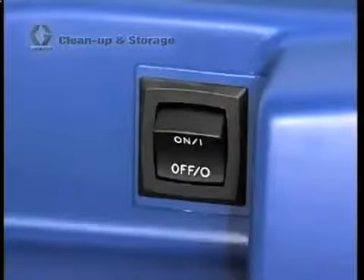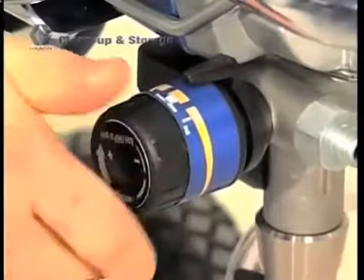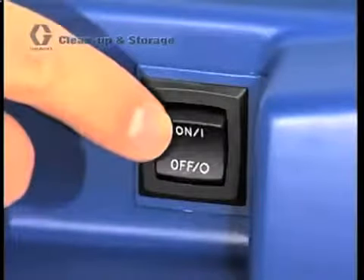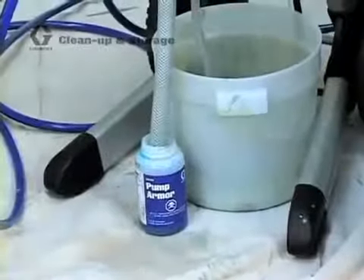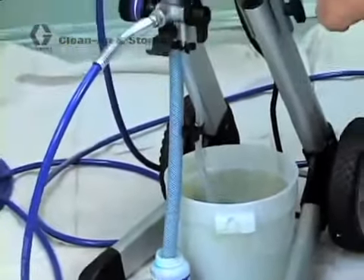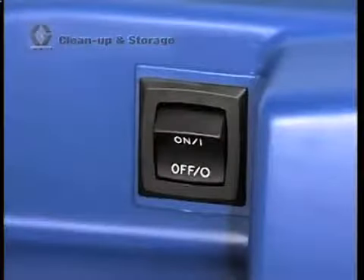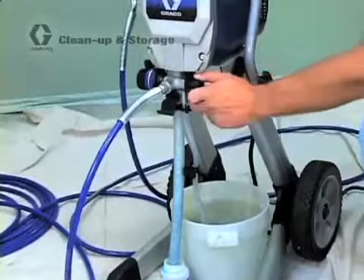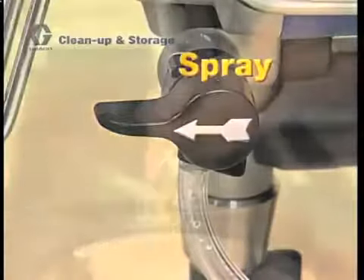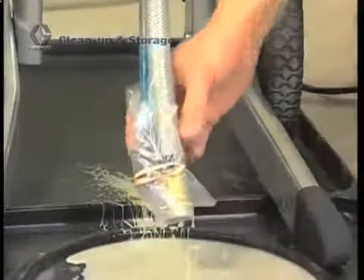With the power switch off, turn the prime spray valve to prime and turn the pressure control knob to the cleaning symbol. Turn the power switch on and the unit will begin to pump. Storage fluid will then be drawn into the system and will soon come out of the prime tube. When you see the Pump Armor coming out of the prime tube, turn off the power switch and then turn the prime spray valve to spray. This will keep the storage fluid in the sprayer. Place the suction tube and prime tube in a plastic bag or container to catch any drips.